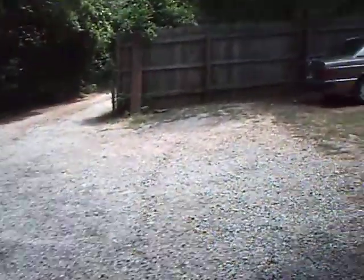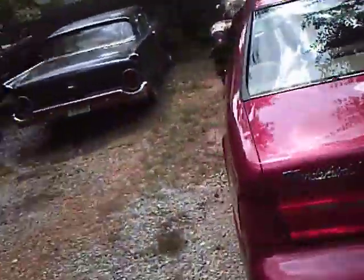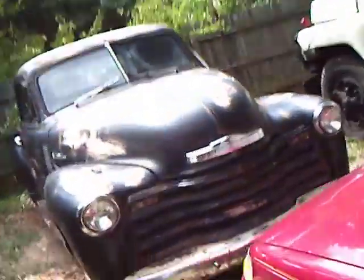Alright, today guys, we're going to do an update on my 1950 Chevy pickup, because we've done some work on it recently. It's been sitting for a while, unmoved.